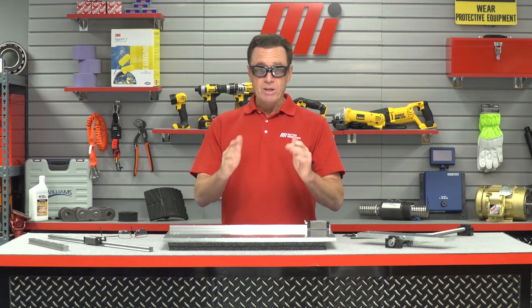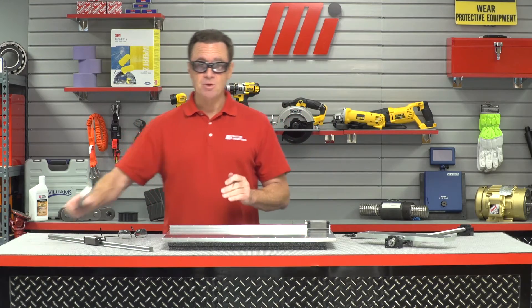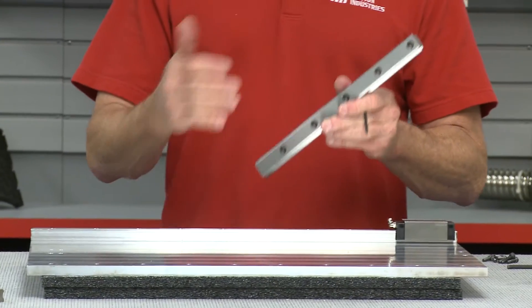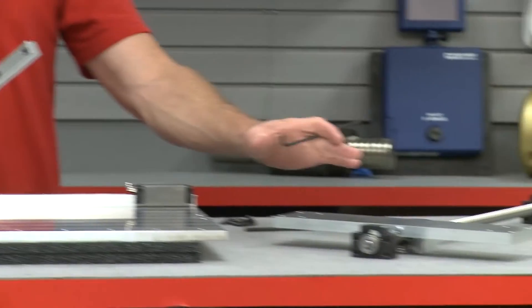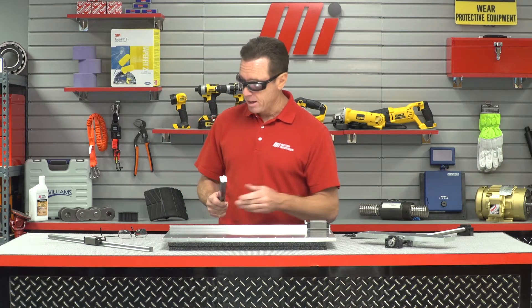Now, we're going to do the same thing for the opposite rail, and to make sure it's aligned with the other rail and perfectly parallel, we can do one of three things: use an alignment jig — that's the recommended method and what we're going to be using today — but we could also use the carriage as a temporary tool, or we could use a dial indicator on a block.